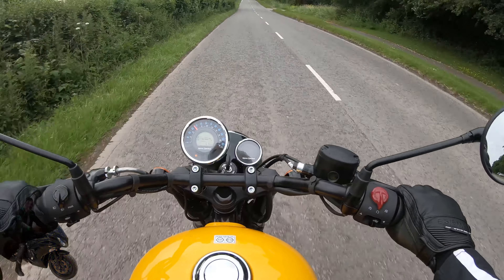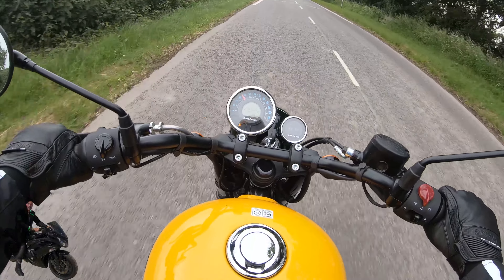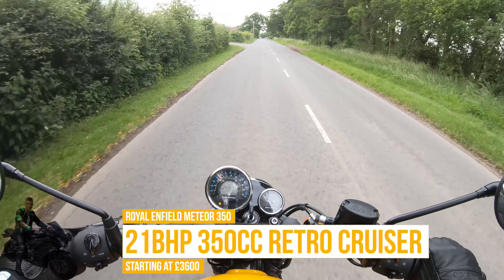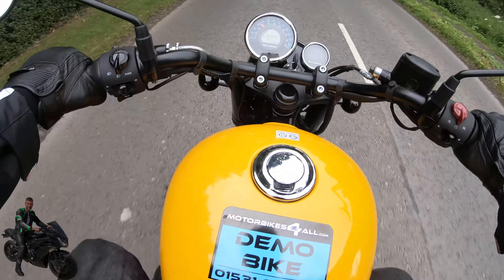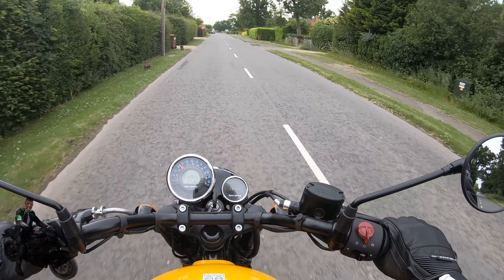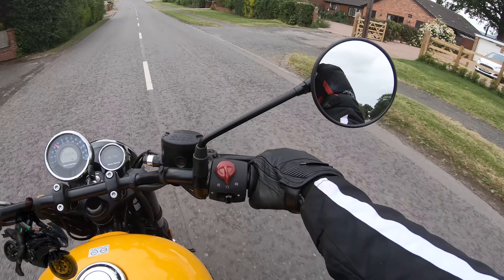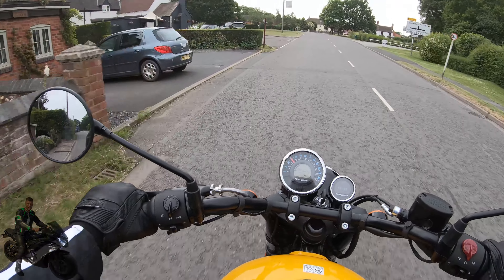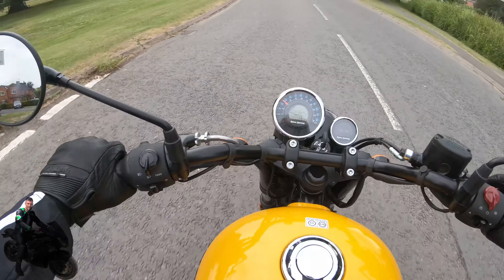The bike is a retro-styled entry-level motorcycle with a single cylinder 350cc motor — a hallmark of Royal Enfield. It's got a brand new engine with a balancer shaft, so you get a lot smoother running. If you look in the mirrors, I don't have a great deal of vibration. I actually have more vibration on my 600, which is four cylinder.